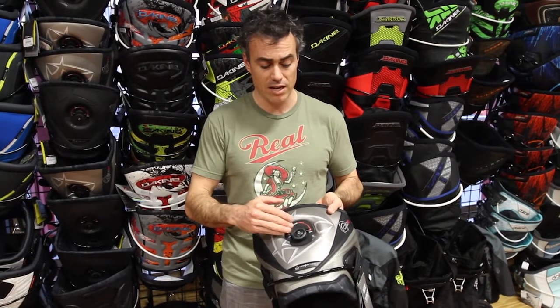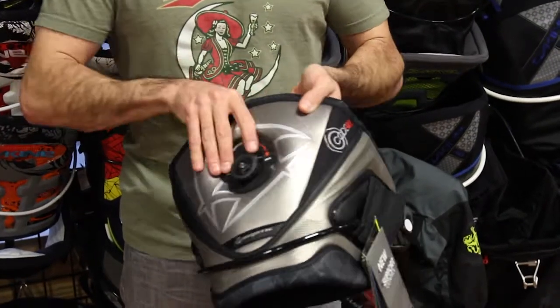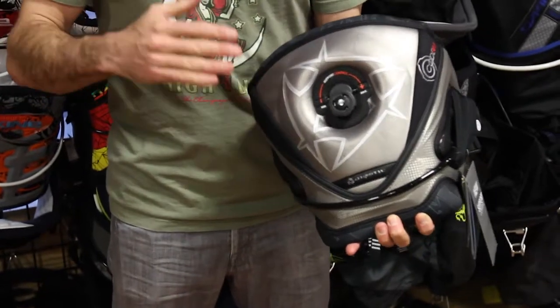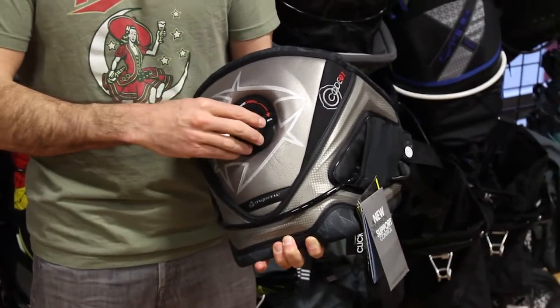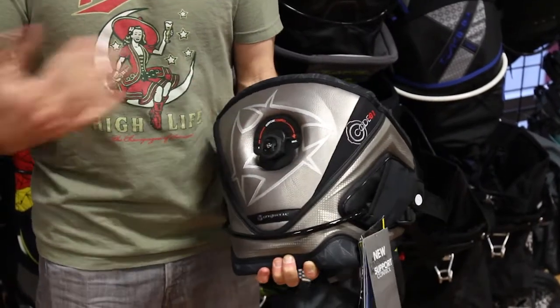You can take a look on the back here — Code 1's got the BOA system in the back, and it allows — it's the only harness on the market that not only compresses from the front, but also compresses from the back. So if you are having problems with your harness riding up, this is gonna be the solution for you. The BOA system: you crank it in, it's gonna tighten; pull it out, it's gonna loosen back up.